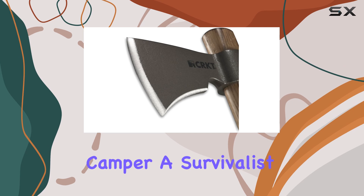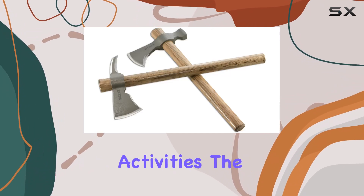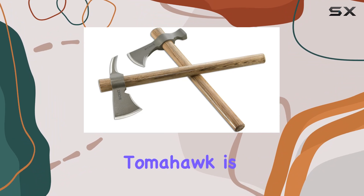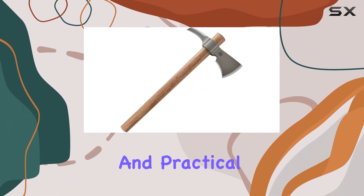Whether you're an avid camper, a survivalist, or just someone who enjoys outdoor activities, the CRKT Woods Kanji Tomahawk is designed to meet a variety of needs with its robust construction and practical features.